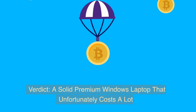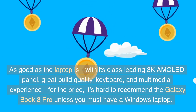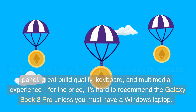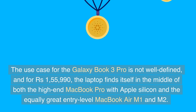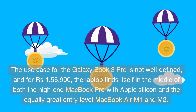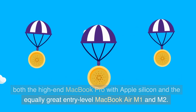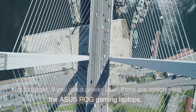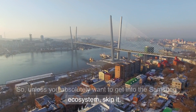Verdict — a solid premium Windows laptop that unfortunately costs a lot. As good as the laptop is, with its class-leading 3K AMOLED panel, great build quality, keyboard, and multimedia experience, for the price, it's hard to recommend the Galaxy Book 3 Pro unless you must have a Windows laptop. At 155,990 rupees, the laptop finds itself in the middle of both the high-end MacBook Pro with Apple Silicon and the equally great entry-level MacBook Air M1 and M2. Not to forget, if you are a power user, there are options like the Asus ROG gaming laptops. So, unless you absolutely want to get into the Samsung ecosystem, skip it.